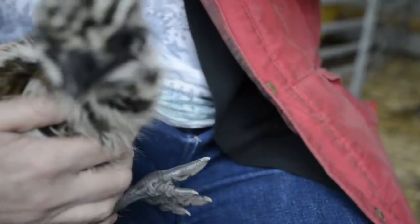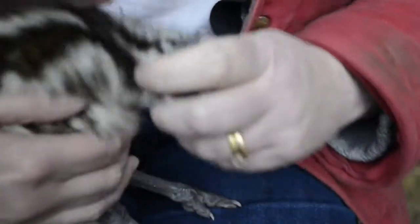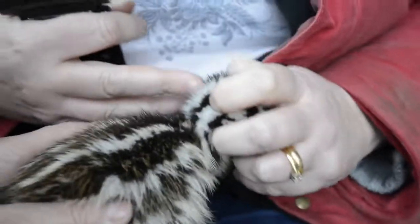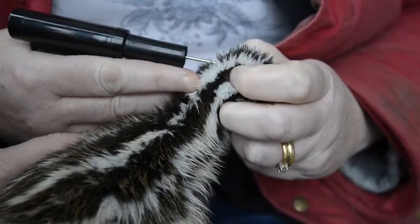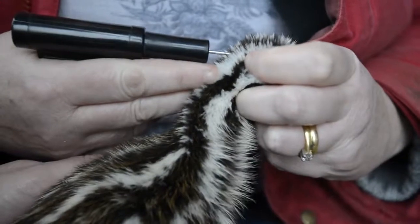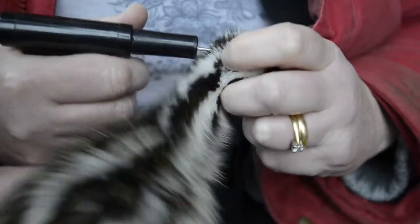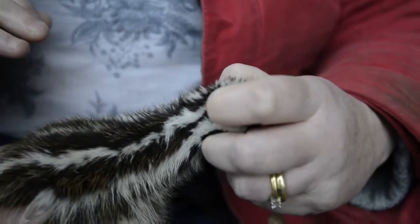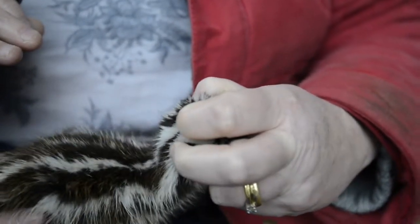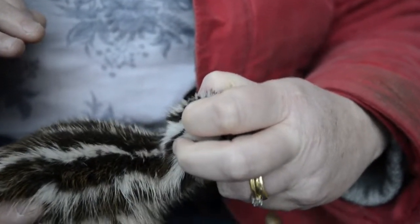So then what we do is take the lid off, make sure we're in the right area, isolate the muscle between the thumb and the forefinger, and then insert the chip. Press, and then just pinch afterwards to keep some pressure on there and stop the chip from backing out.